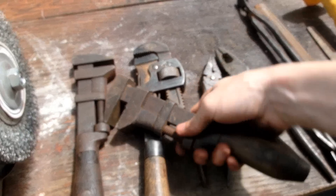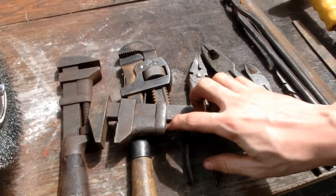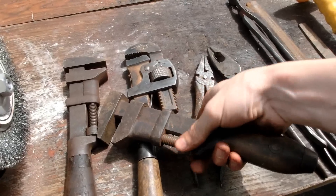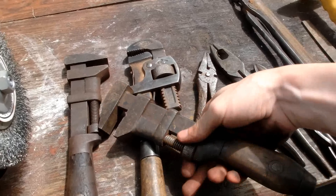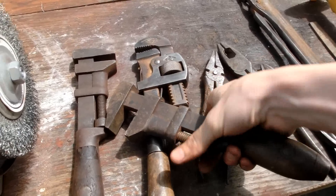Now I know I said I wasn't going to clean these because they looked okay, but I am going to clean the little screws in here because they didn't clean up nearly as much as the rest of it just from use. So if I clean up the screws, that'll make it easier to open and close and adjust the wrenches.